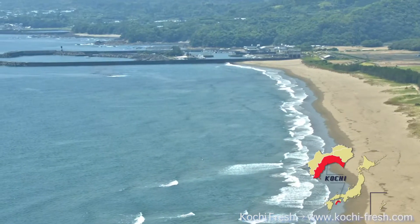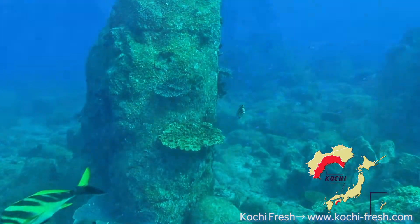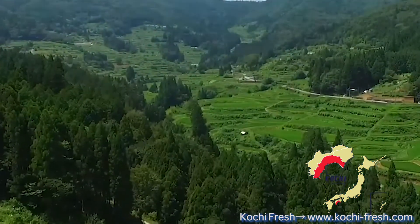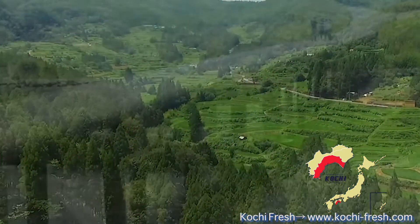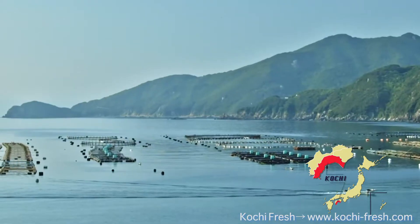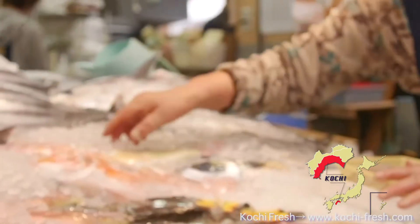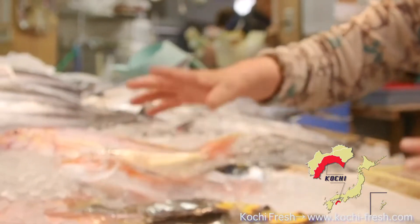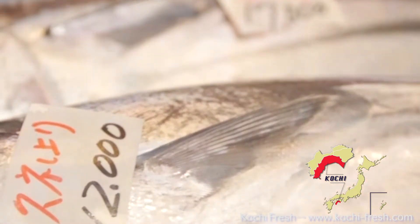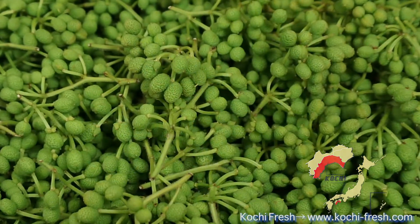Kochi Prefecture is on Shikoku Island facing the Pacific Ocean. It has rich forests covering 84% of the land and the Shimanto River, known as the Last Clean Stream. There are so many delicious and fresh ingredients from mountain, sea, and river, as well as local farms, which create a variety of regional delicacies and dishes. I'd like to share some of these ingredients through this video.